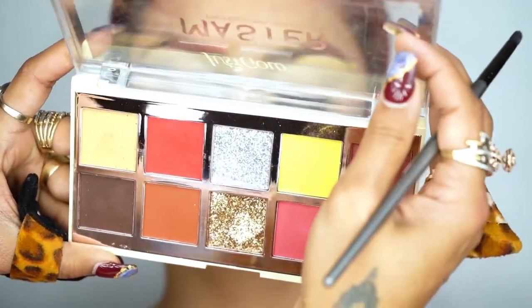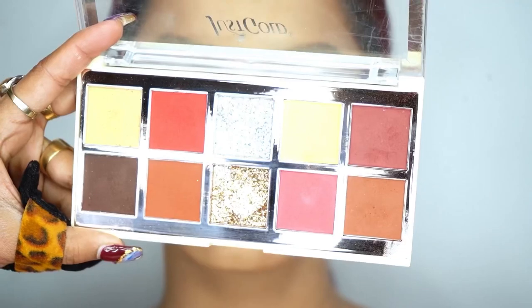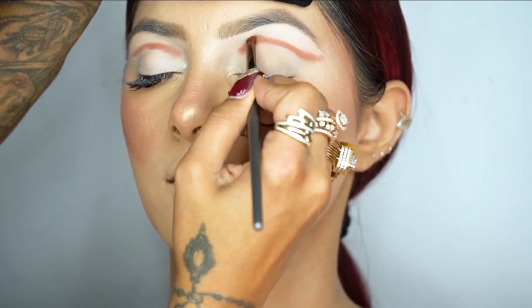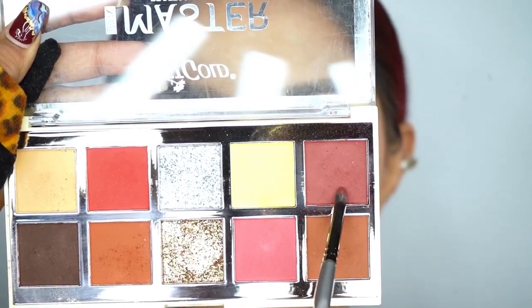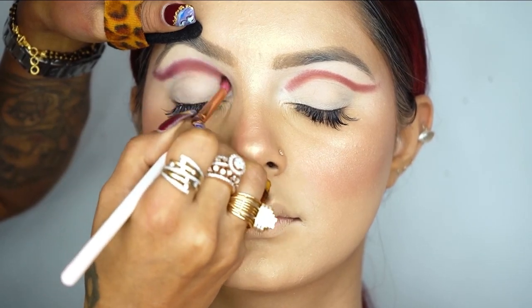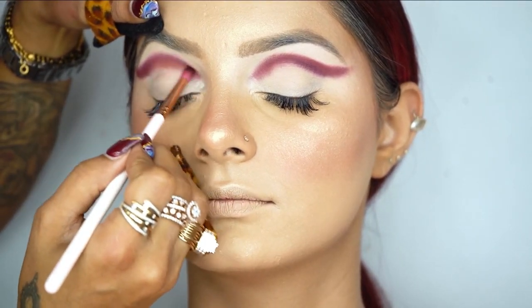I've already applied an eye base from Tarte Shape Tape. Now I'm going to create a double contour eye makeup look with a cut crease. For the eye shadow, I'm using the new launch palette from Just Gold.